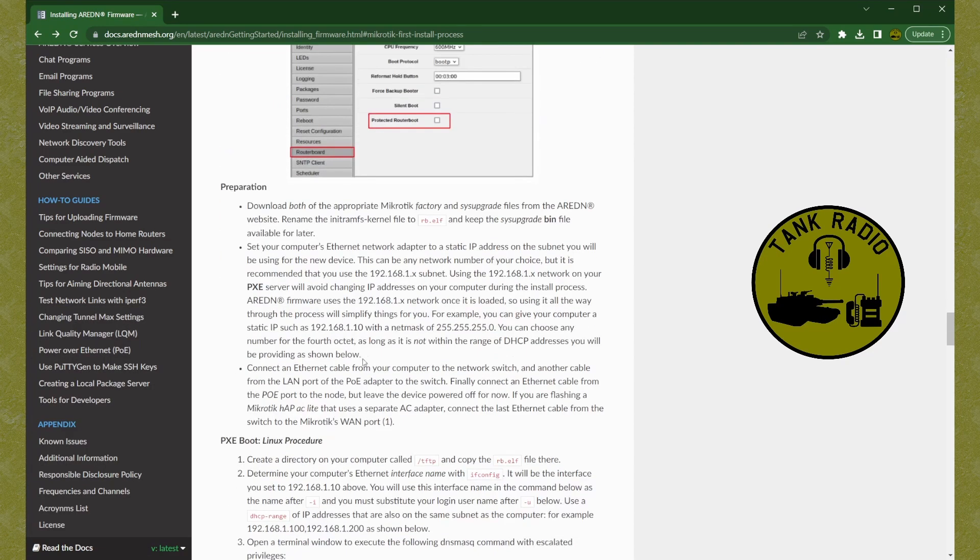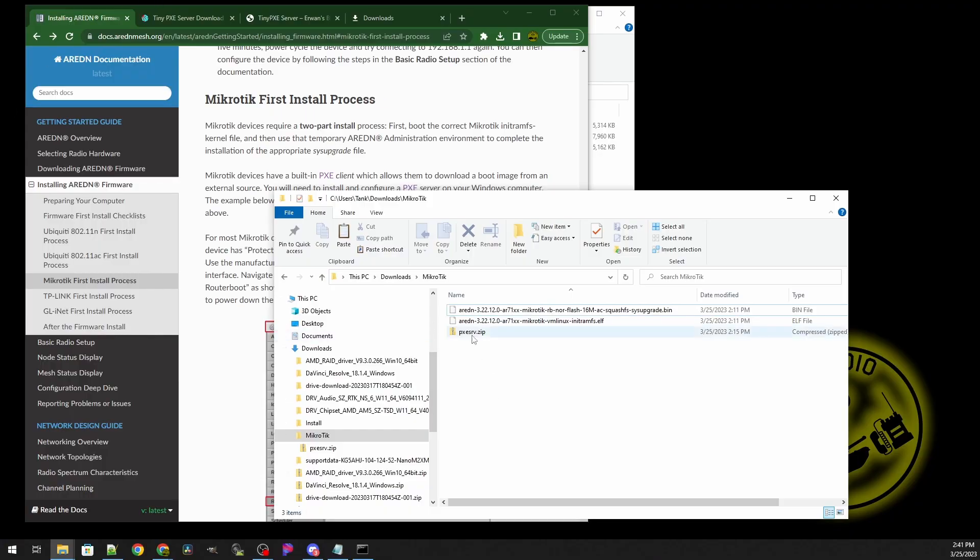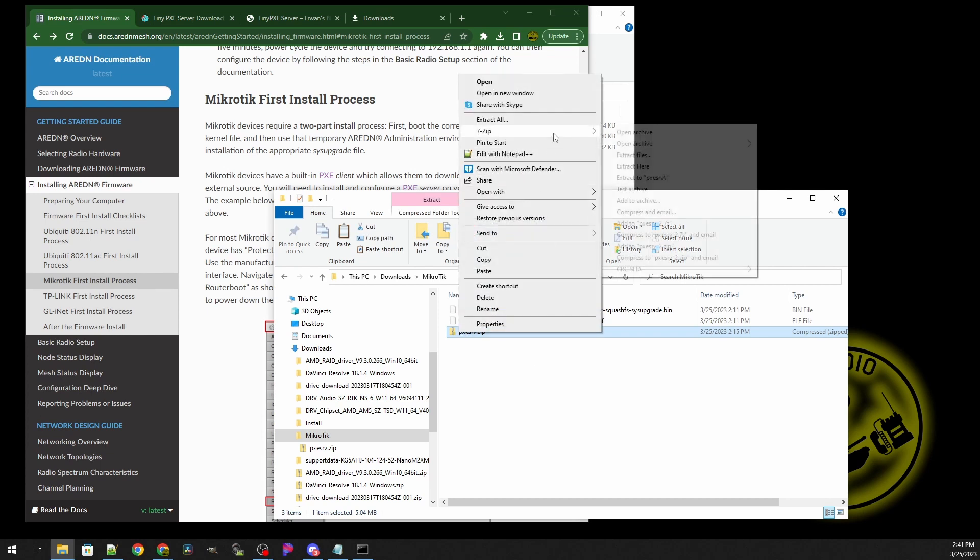I ended up doing a little bit of diving and found a link to TinyPXE in a forum — I'll link it in the description below, along with all the other links. I like to download everything before messing with network settings, because once you start changing them there's a chance you can lose internet access. I already have everything downloaded. Let's go ahead and extract TinyPXE — seven-zip for the win. Perfect.